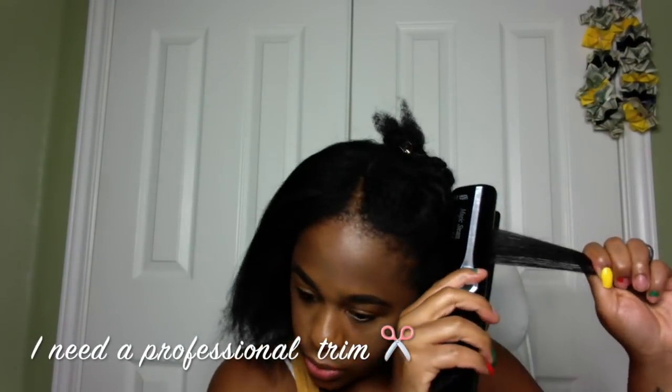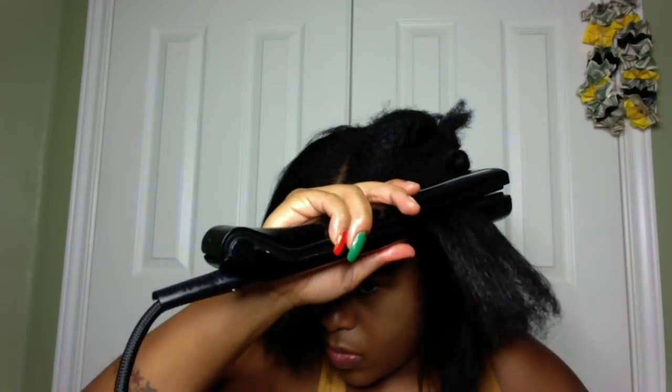It was really easy to flat iron my hair, even in those big sections at the top. The complete process of flat ironing my hair took probably an hour and a half, and it probably could have been a little quicker if I had started with bigger sections in the back as well.